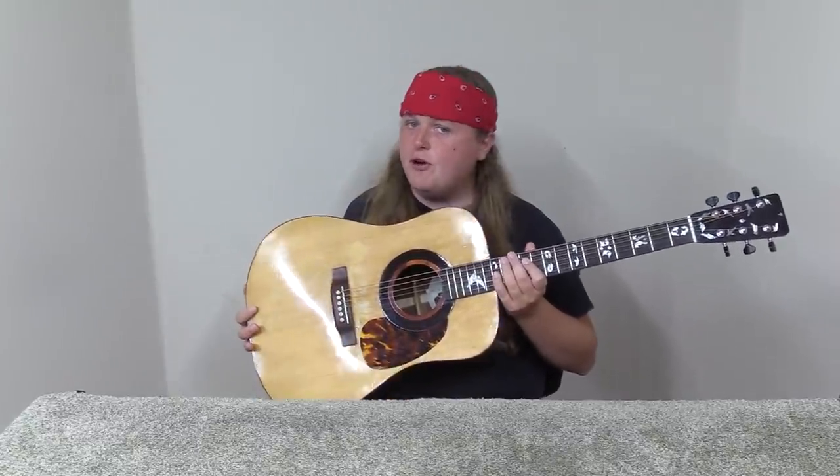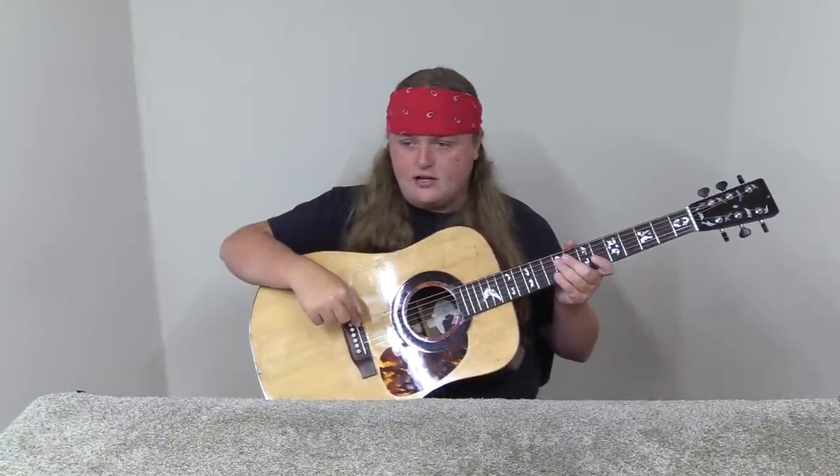Hey everybody, Caleb here. Today I've got something a little different — a homemade guitar I've been asked to work on. There's nothing structurally wrong with it; it's actually built very well. What it needs is setup work: the strings are very high and not exactly centered well. I think we're going to need to replace the nut — it's cut very shallow — and we're going to need to lower the saddle. We'll see more as I tear into it.